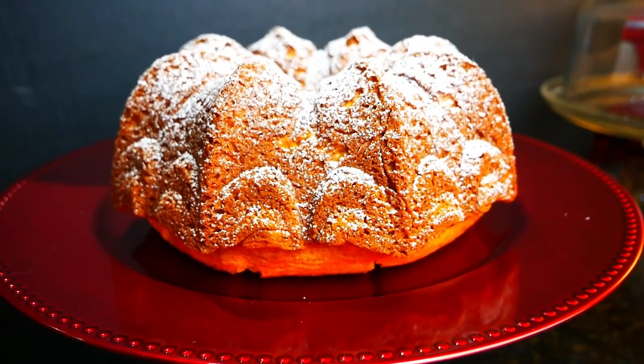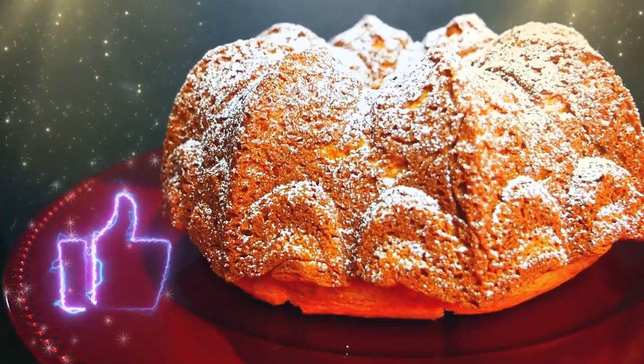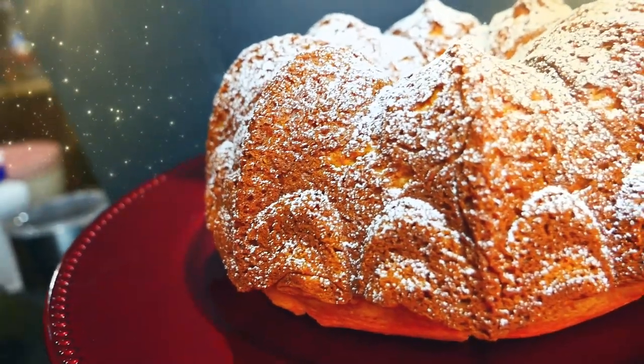Whatever you decide to put on top is going to taste so good. I hope you guys give this a try — make sure you give me a follow or subscribe, share it with your friends, and I will see you really soon!